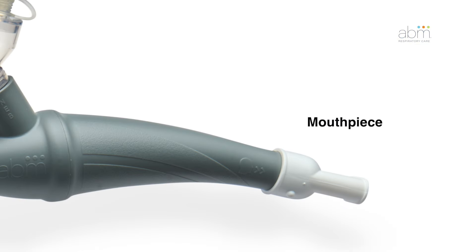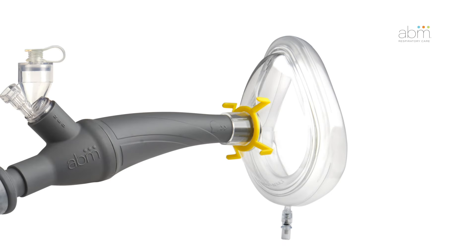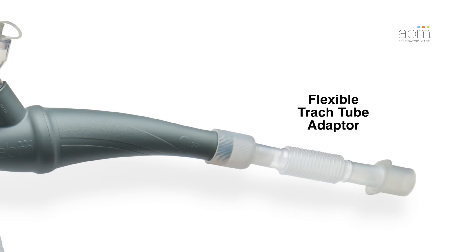When using a mouthpiece, insert the 22-millimeter end of the mouthpiece onto the handset. When using the face mask, insert the 22-millimeter end of the face mask onto the handset. When using a flexible trach tube adapter, insert the 22-millimeter end of the trach adapter onto the handset.